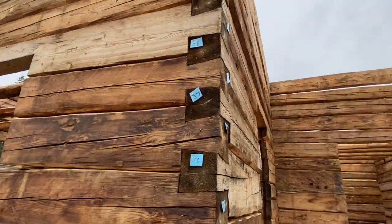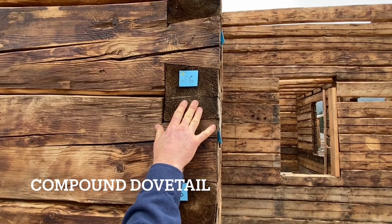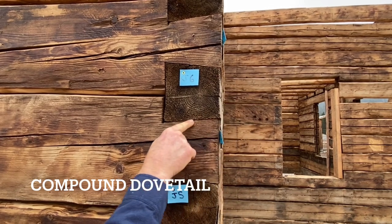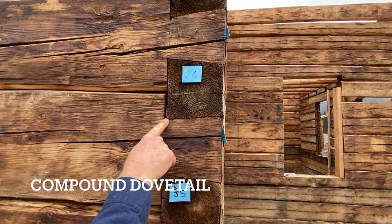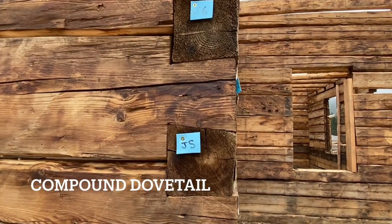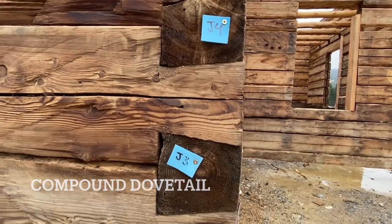If we look at the tails themselves, we see that this is a compound dovetail or a full dovetail, which means that it has both a slope on the top face of the tail as well as the lower face that slopes into the building. These particular tails have quite a slight slope to them, but some of the angles are more visible on certain tails — lower angle there.